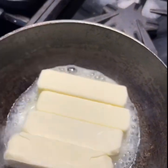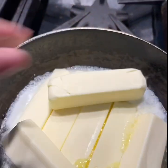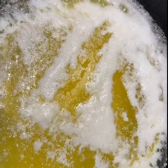Let them come to the boil. When they are bubbling, it means they are getting hot. And when they are getting hot, the process of extracting clarified butter from butter starts.